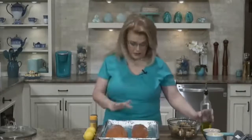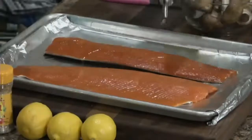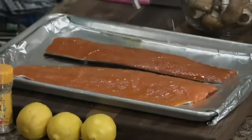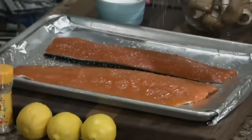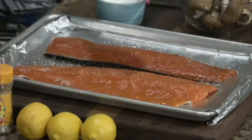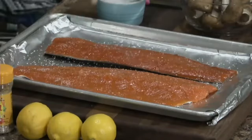Fish needs very little seasoning. This is a beautiful piece of salmon. I'm going to coat it with just a little bit of olive oil. I have my oven preheated to 400 degrees. I'm going to put a little bit of salt — you don't need a lot of extra flavors on salmon. If it's a good piece of fish, it doesn't need anything.